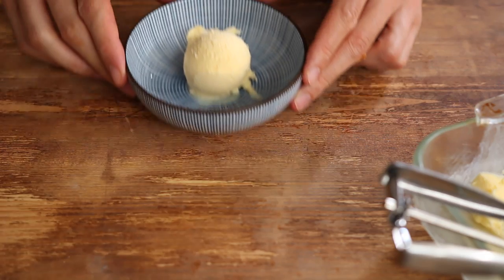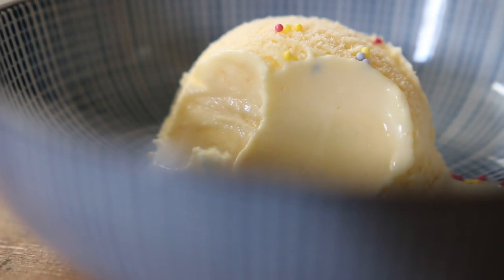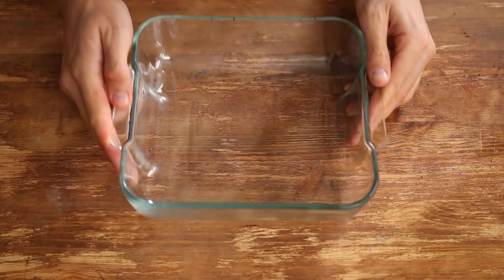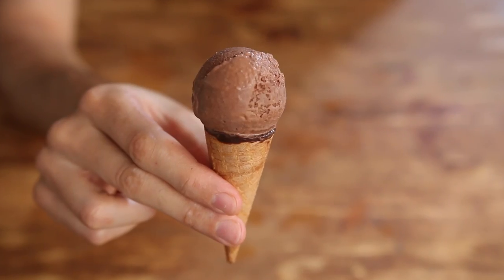Hi guys, salut! This is Alex and today I want to show you how to make a luxurious ice cream without an ice cream machine. Instead of making one big batch of a unique flavor, I like to make tons of little ones.